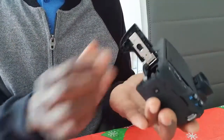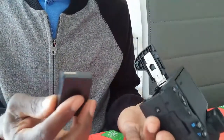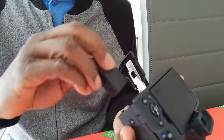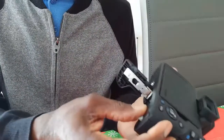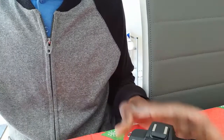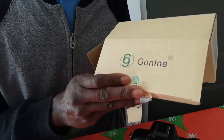Slide it back of the camera and you put it in as if you would put in a normal battery. Slots in there. Slide it back — and this is the brand I bought.